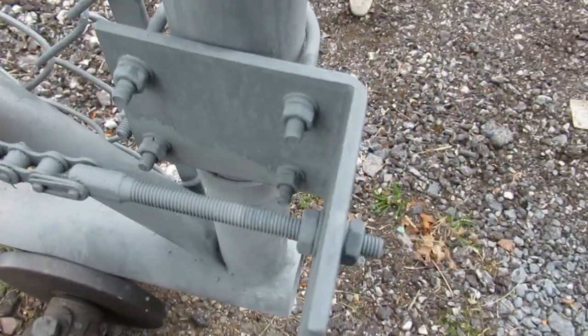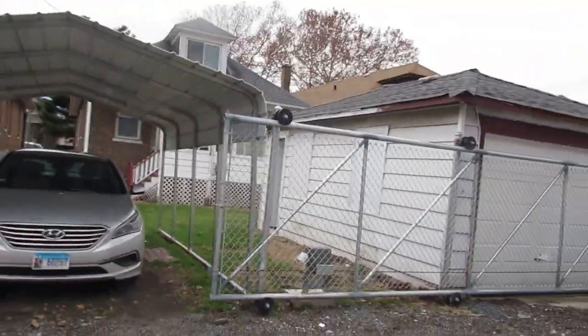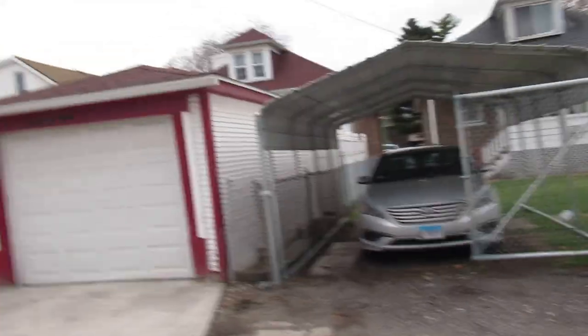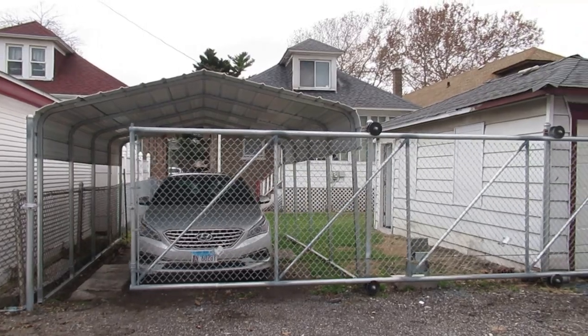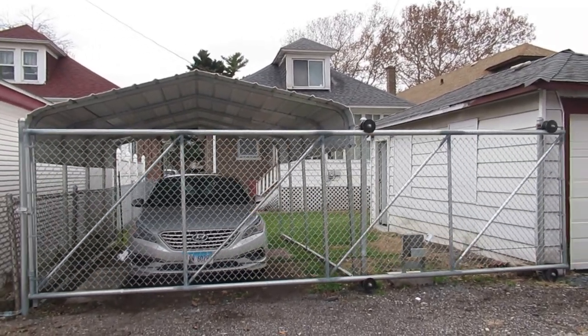I rust-proofed and galvanized all of this. Now when we're driving into the alley you can just hit the button — and that's a 20-foot fence that is moving. There you go, and then it stops on its own with the magnets that come with it.